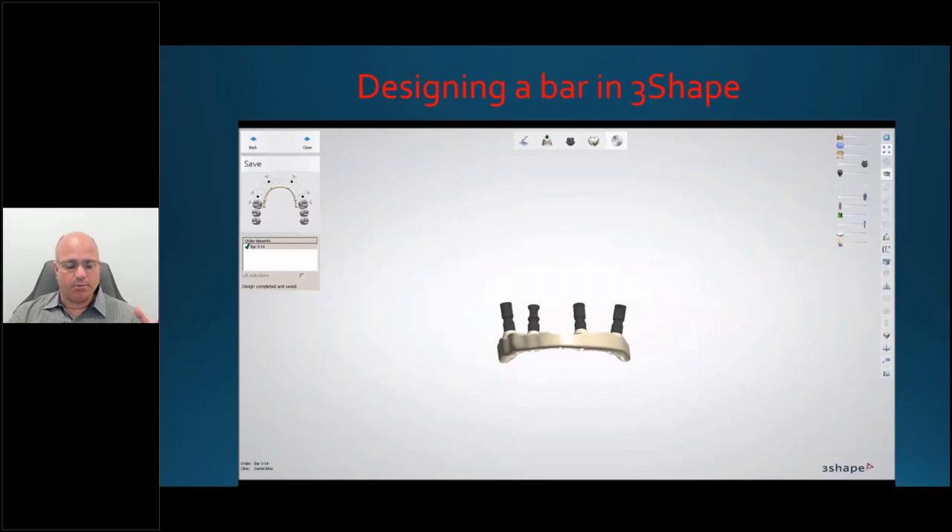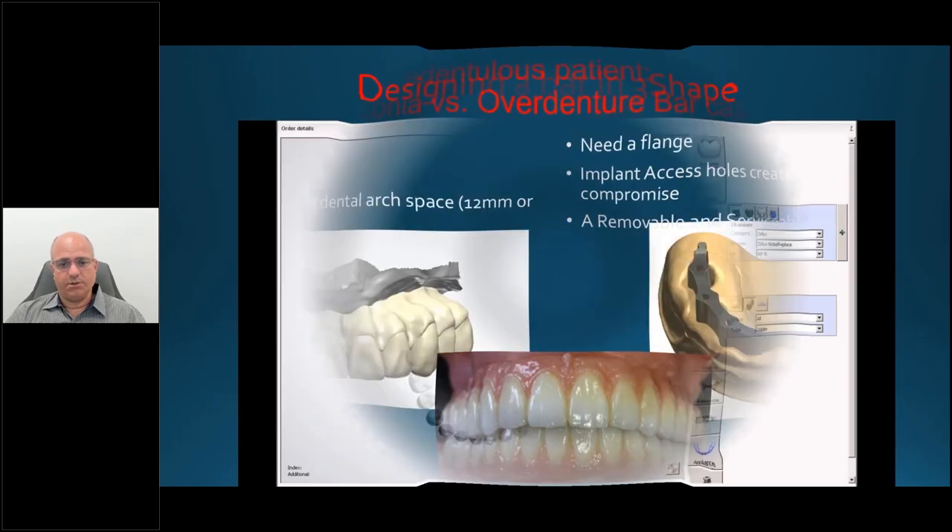A titanium bar can be designed very similarly. With a Trilor bar, using the denture teeth and diagnostics, I'm able to strategically place the bar, make it thicker wherever possible, and position it to absorb forces in the long axis as best as it can. That's where the true benefits of the Trilor bar material lie.